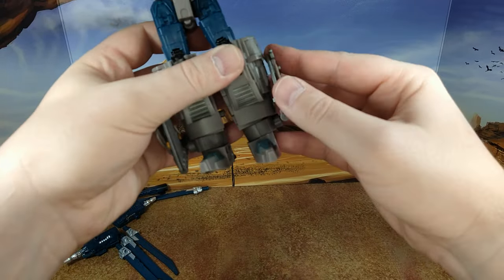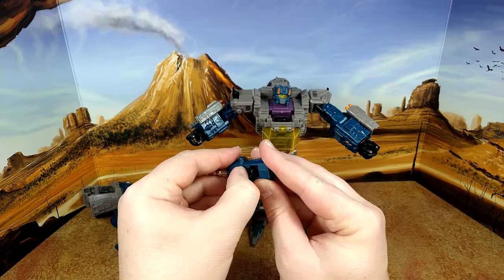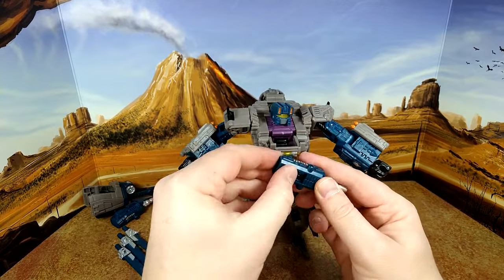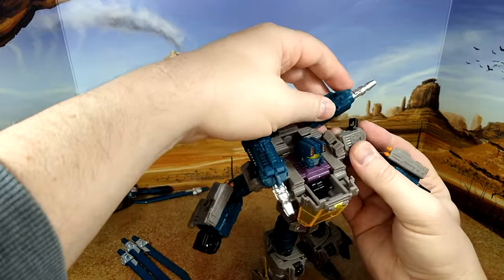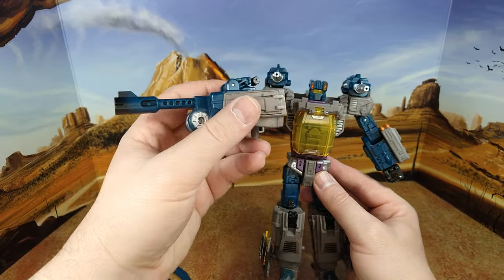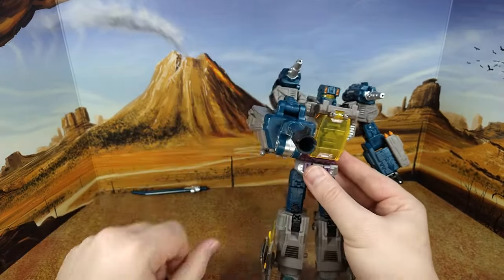Accessories: the cannon can extend so you can give him a gun, but there's not enough clearance for that. What you want to do is use one of the side pegs and put it here as a shoulder cannon — both of them — and that looks good. That's what you'll want to do in helicopter mode too. This is his gun, which is the whole gunship cannon. It goes in the hand, and because of the weight and shape it's not perfectly straight, but it works.